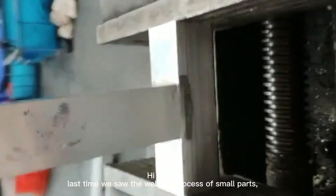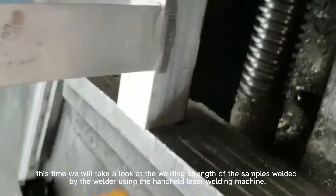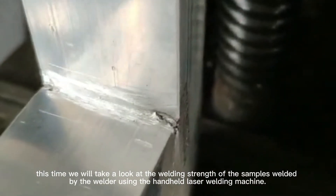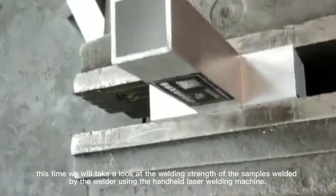Hi there. Last time we saw the welding process of small parts. This time we will take a look at the welding strength of the samples welded by the welder using the handheld laser welding machine.